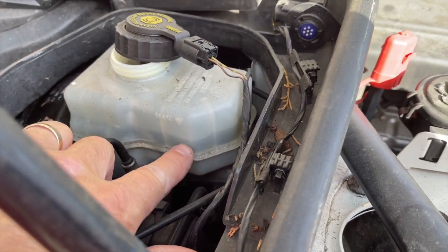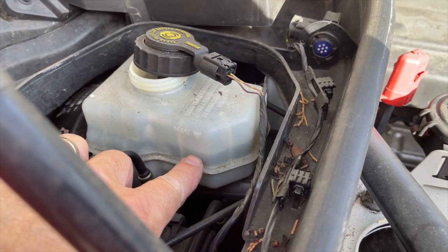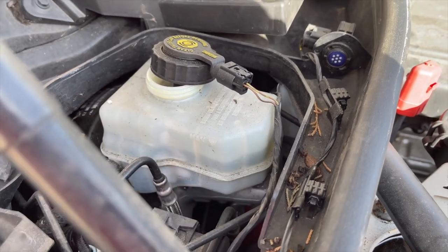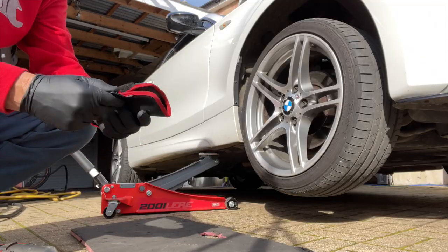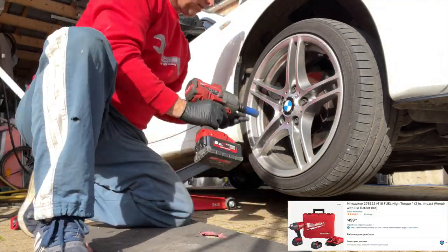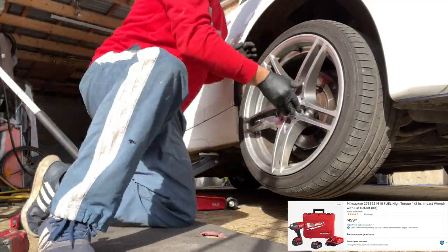We can see we've got maximum and minimum, and we're halfway at the minute. But as we push the piston back it will force this fluid back up to the maximum level, so we should have enough in there. In the boot you'll find a little pouch with the locking wheel nut key — we'll chuck that into the locking nut and whizz it off with the Milwaukee nut gun.